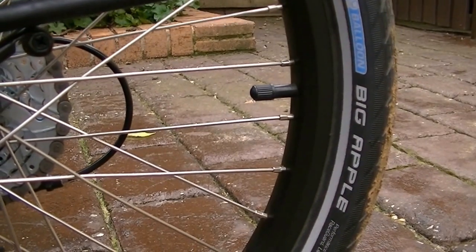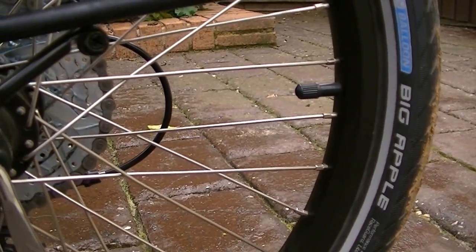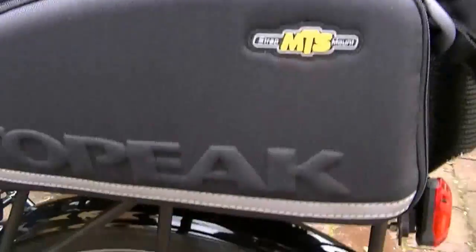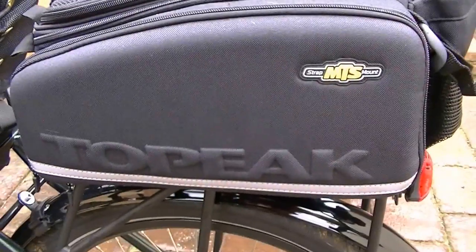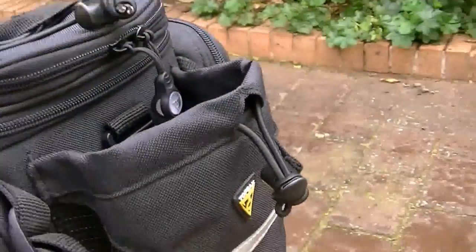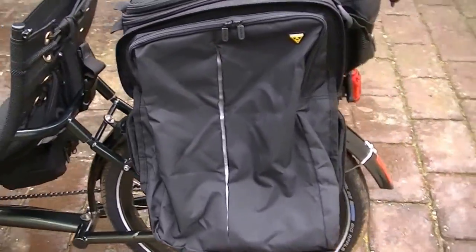I'd be interested to try a full suspension bike, but at the time I was stretching the budget with what I had here, so maybe down the track we'll look at that. The rack came from Michael as well. I bought this Topeak bag, which is handy — you can put a drink bottle in the back there. The thing I like about it is you can unzip it and it becomes a little set of panniers, so it's not bad.